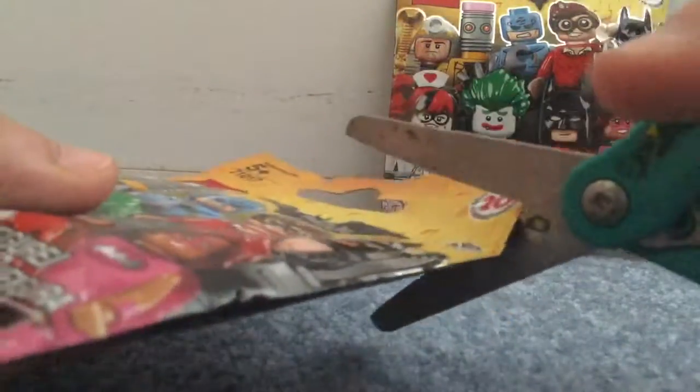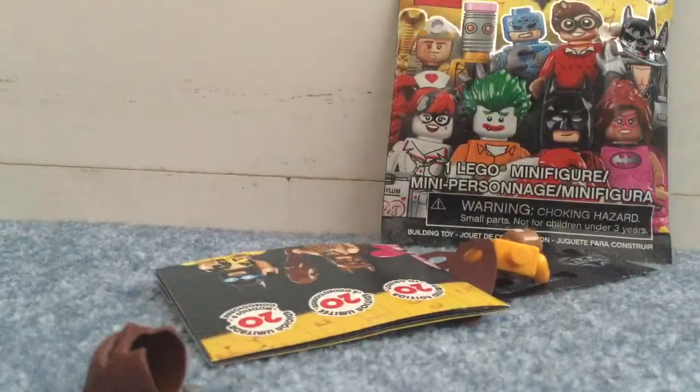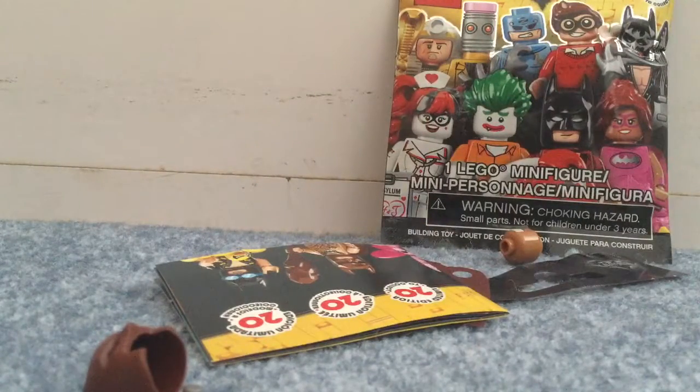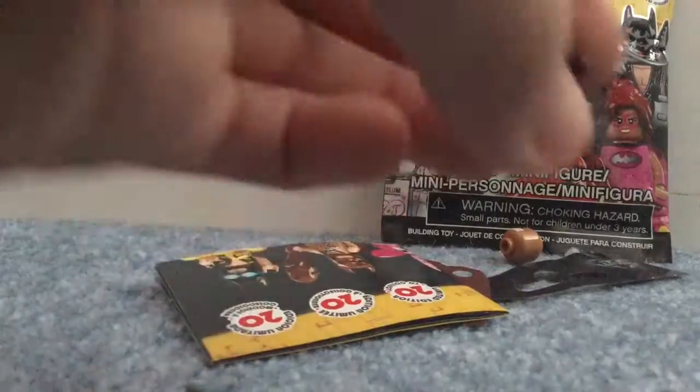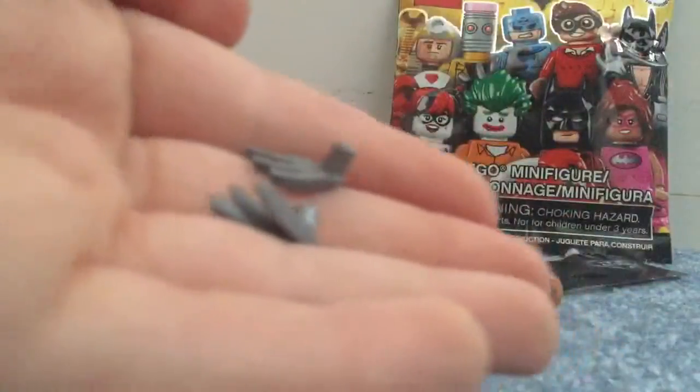So let's open this one up. Let's see what we got. I'm hoping for the lobster-loving Batman. And we got Cat-Man. Very cool minifigure. I'm glad I got him, because this is the one and maybe even the only Cat-Man that will ever be made in Lego, because Cat-Man is such an unheard of character in the DC Comics universe.